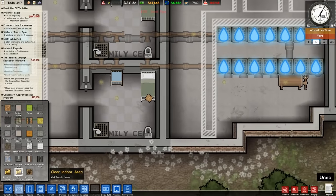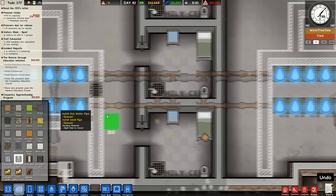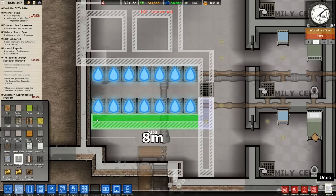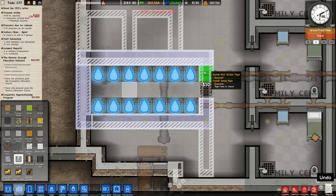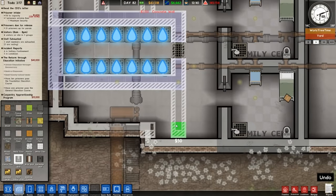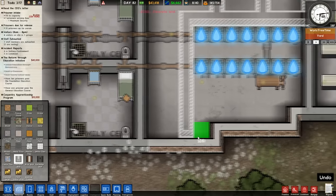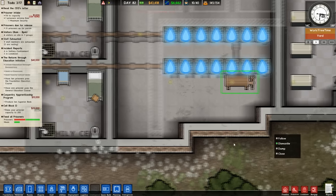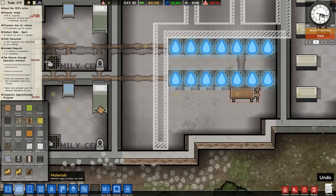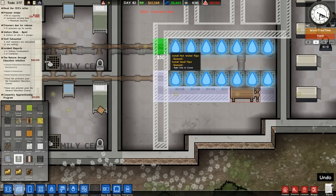We need cold water pipe on top of that, but that can literally run straight over the other side and hook up over here. Bob's your uncle — that should take care of that problem. So we can start walling this side off. We'll wall it all off and have this as a staff-only area. That section can be dismantled.